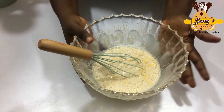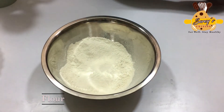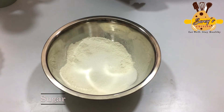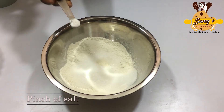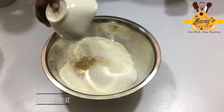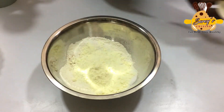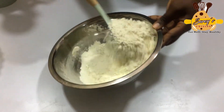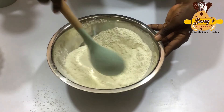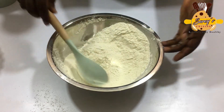I'm going to set this aside and mix the dry ingredients. For the dry ingredients, I have my flour. I'm going to add a quarter cup of sugar — my plantain is a bit sugary, so you don't have to add too much. And a pinch of salt, a quarter teaspoon of baking powder, a quarter teaspoon of nutmeg, and milk powder. I'm going to mix everything together. I'll leave the measurements in the description box for you to get the accurate measurements and the perfect taste for your pancake.